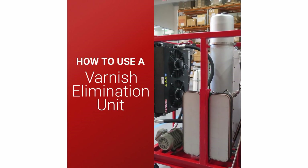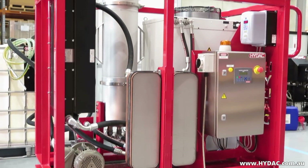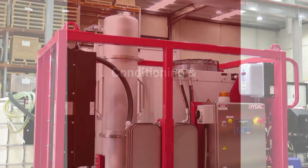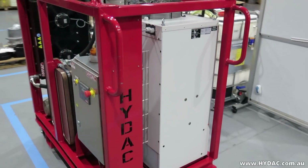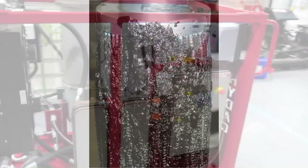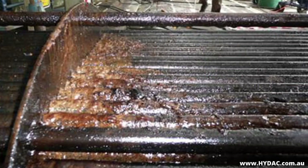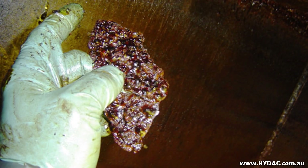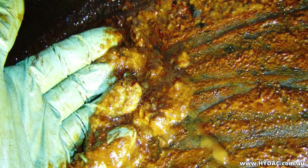The HIDAC Varnish Elimination Unit is a unique and innovative system, primarily used for the conditioning and refurbishment of mineral oils where heat and operating conditions have damaged the oil, forming varnish which can contaminate the system. Because of the semi-soluble nature of varnish in oil, standard filtration procedures are normally insufficient to remove the varnish from the oil.